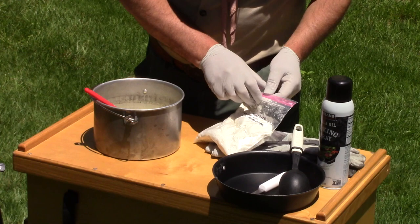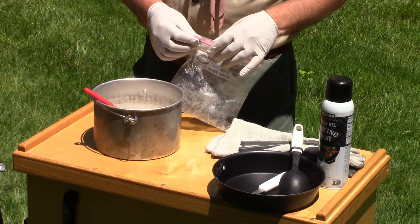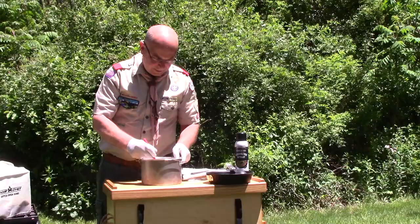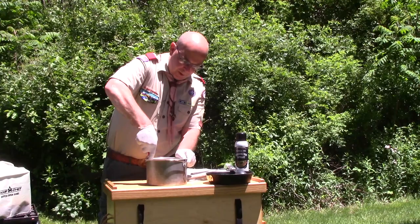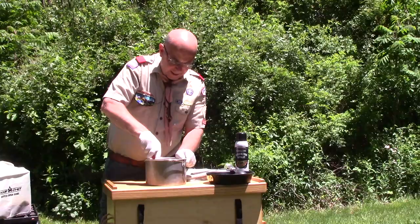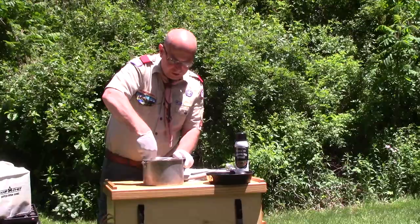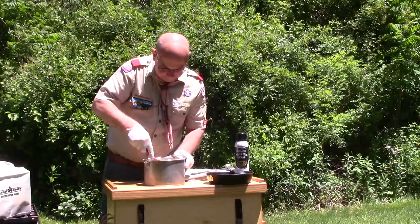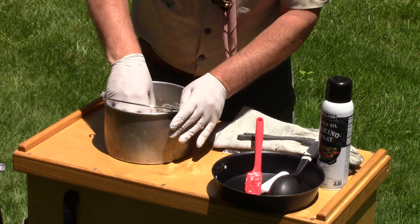I took the Bisquick mix and added the sugar in advance so I knew I had everything I needed and didn't forget anything. Now I'm going to incorporate the liquid ingredients with the dry ingredients — this should come out very doughy. I may need to work it with my hands a little bit, almost like a bread dough, but we're just trying to make sure everything's fully incorporated.